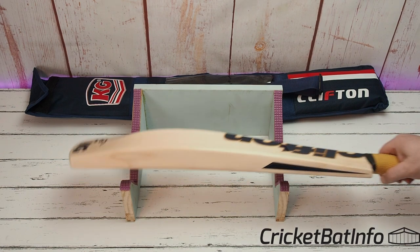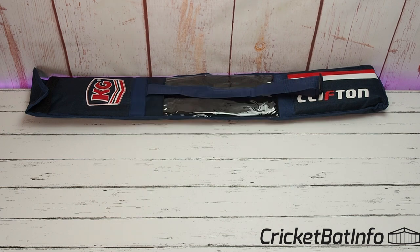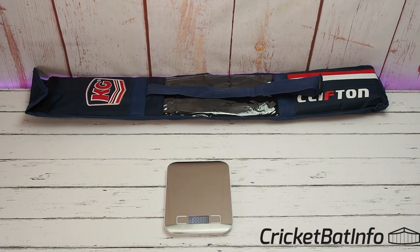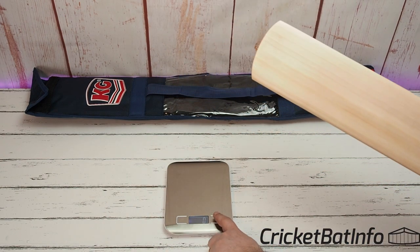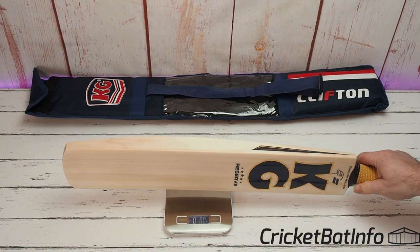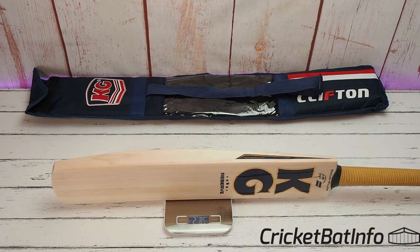The overall length of the bat is 86 cm, so that's a short handle for sure. In the hands with that full profile and duckbill it has a lovely light pickup — it feels like a 2.8 in my hands. We'll weigh the bat now, making sure we've got it on pounds and ounces, all zeroed — and it comes in at 2 lbs 13.5 oz (285g). That's pretty much spot on.